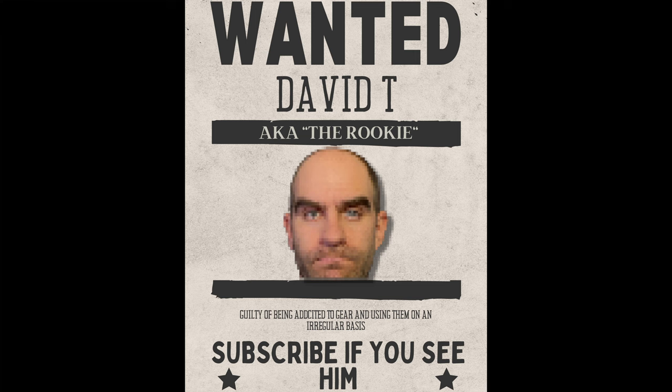If you like this and want to see more, don't forget to subscribe. If you want to see my review of the Harley Benton Extreme Metal pedal, which is shown here in the video, I will put the link on screen.